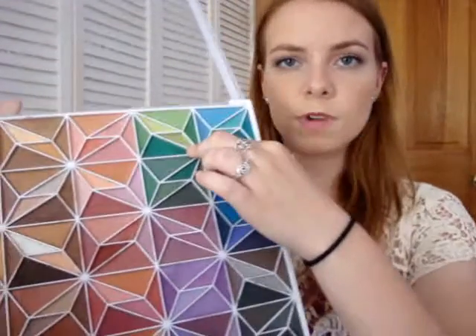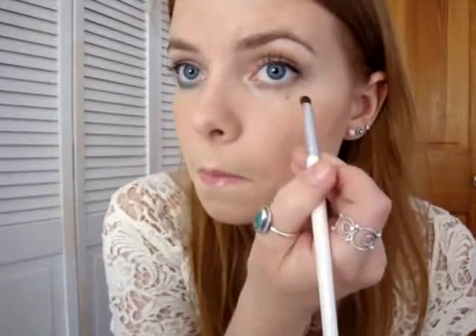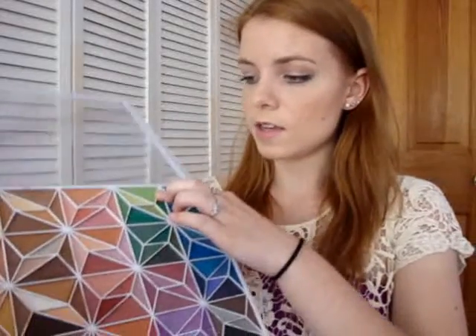The second color I'm going to use underneath my eyes as a pop of color is this bright green. Same thing — dip my brush in, tap it off, and slowly work that underneath my eye. This one isn't too different from the teal we just did, but it is a little different. Then I'm going in with a lighter shade to smoke this color out. You always want to use a lighter color to smoke another color out.